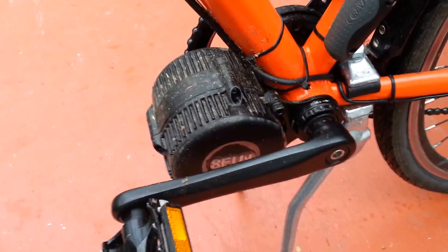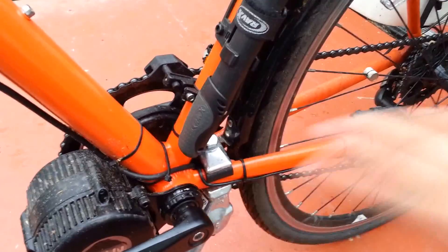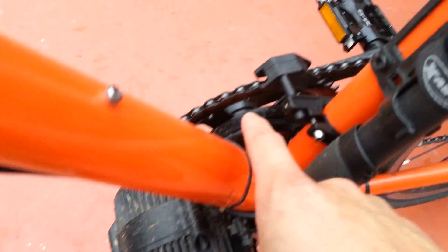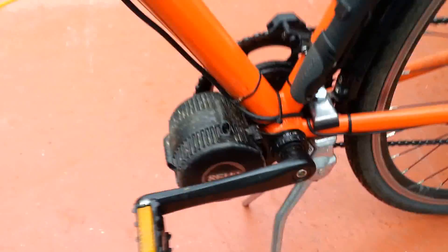The mid-drives, if you're not familiar with them, actually drive the chain itself. So you're putting power through the drivetrain, so you can use whatever transmission you may have. In this case, I have eight gears in the rear. I lost my three in the front — I just have one large 58-tooth sprocket in the front.